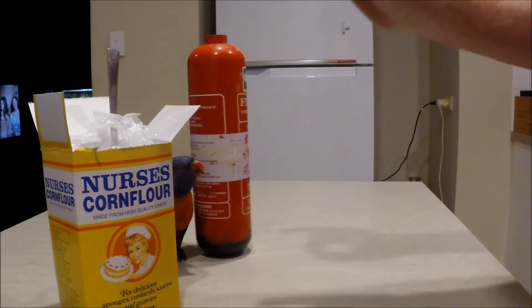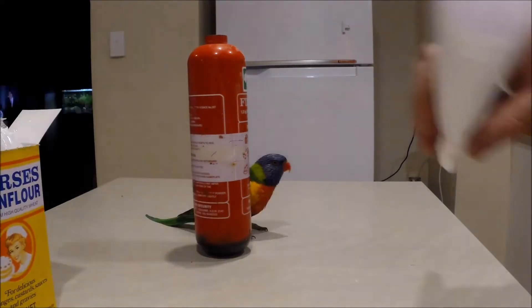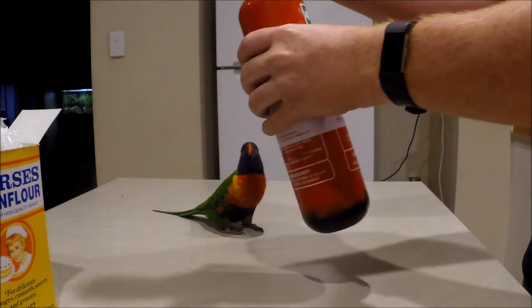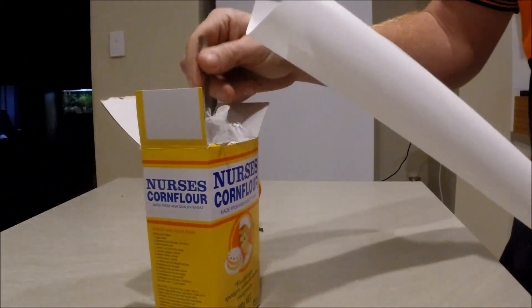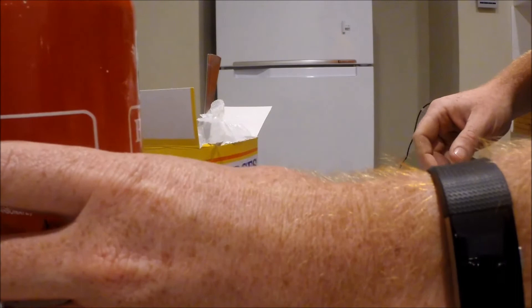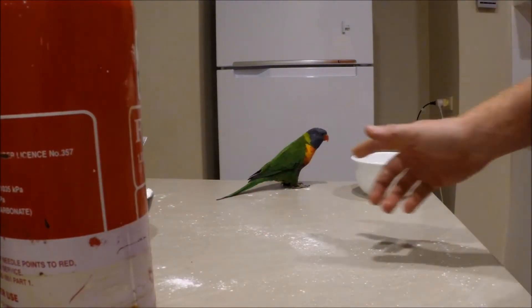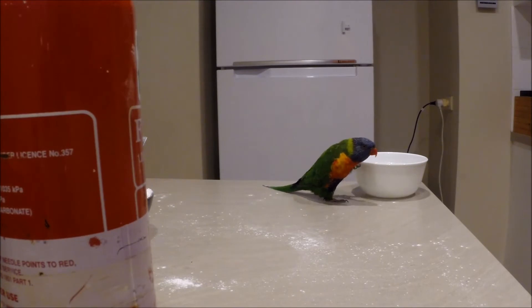Now for the messy job — putting your corn flour into the fire extinguisher. If you have a funnel that works out so much better. I don't have a funnel here — with the amount of YouTube videos I've done I really should invest in one. Here's my makeshift funnel; this will do the trick. Now just for the time-consuming part: putting the corn flour into the fire extinguisher.